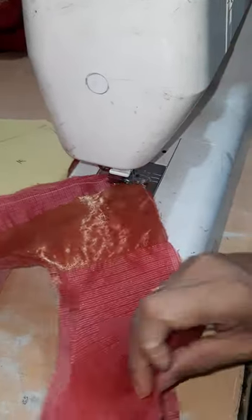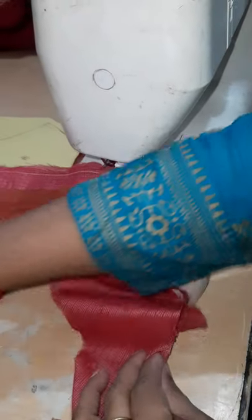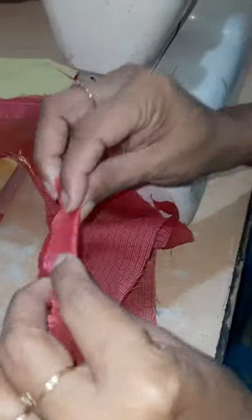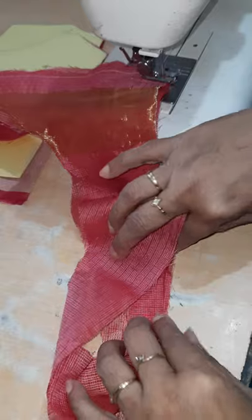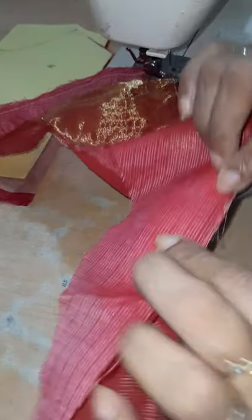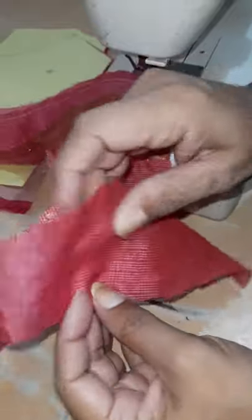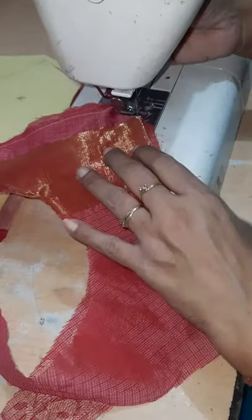If you want, you can even add piping here. If you want to add piping of a different color, you take piping of two centimeters, and then keep it here like this, and then stitch it with this collar. Then when you turn it on, you will get it this way. So if you want, you can even add piping.